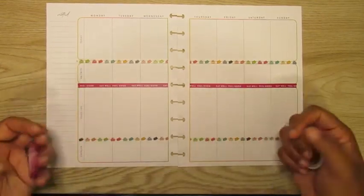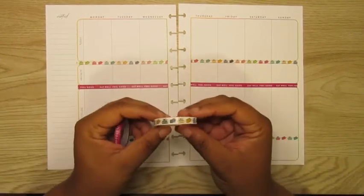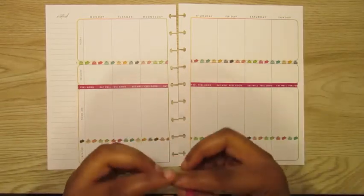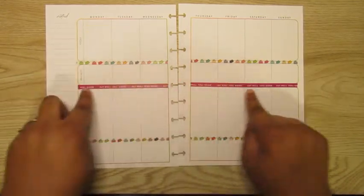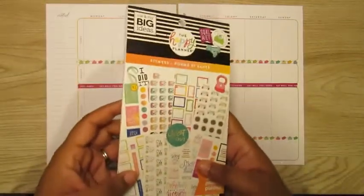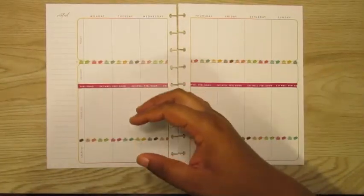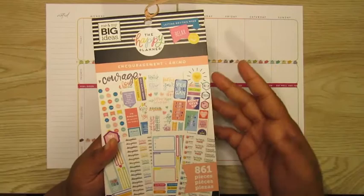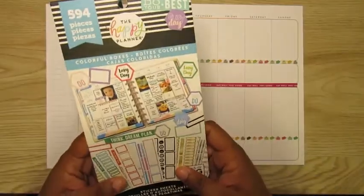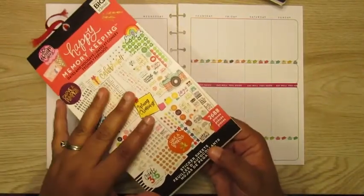So this is for the 17th through the 23rd. I already laid my washi — I laid the workout outfits two strips and also the eat good feel good washi. We're going to be using the new fitness sticker book, which I am loving. Some little encouragement, colorful boxes, and the dates and holidays.